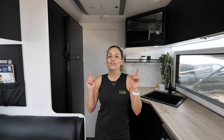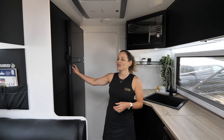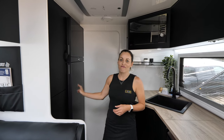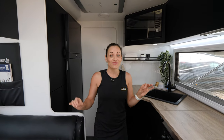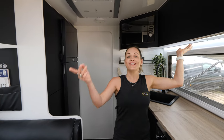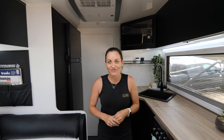All of our 12-volt appliances are connected to the battery system, with the big one being this 224-litre Dometic fridge. It draws about 3 amps per hour — 72 amps per day — which is not a huge load on those batteries. We also run all of our USB outlets for device charging, the water pump, the range hood, the caravan Sirocco fan, TV, and all the lighting — it all runs off the battery system.